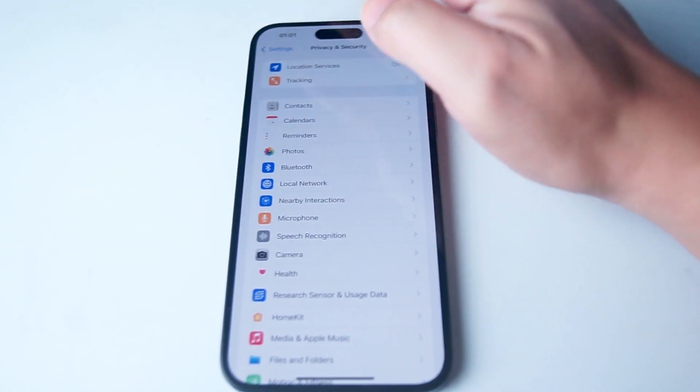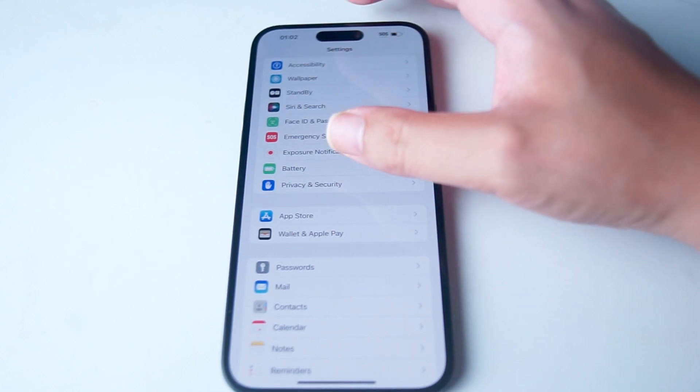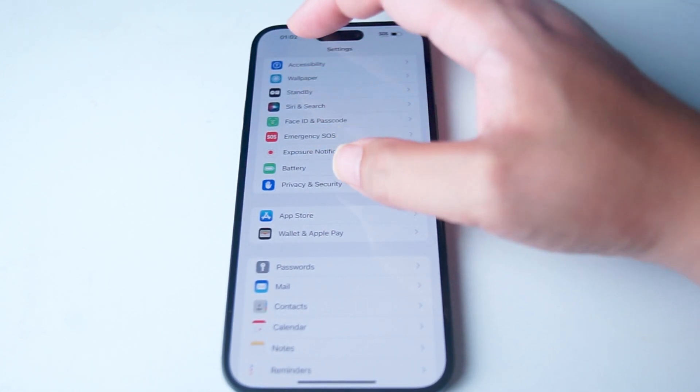you want to go into your Settings, and from your Settings you want to scroll down and look for Privacy and Security. This is usually below Battery and above App Store.